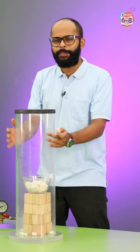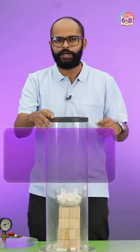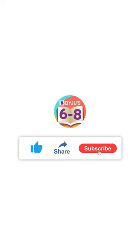When we let the air back in, the pressure inside the chamber increased and these had no air — that's why they got squished. I have a question for you: what happens if I put water inside the vacuum chamber? Let us know. And for more such experiments, subscribe to our channel.